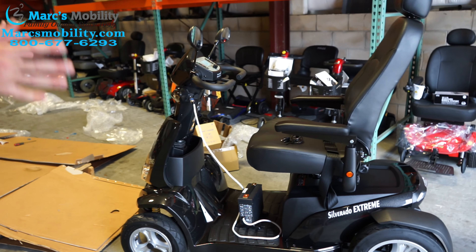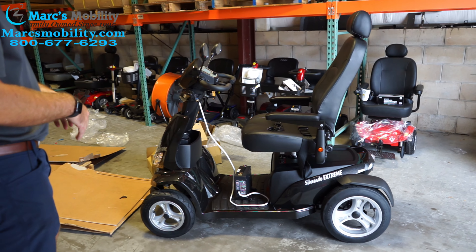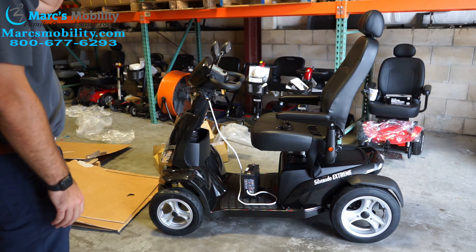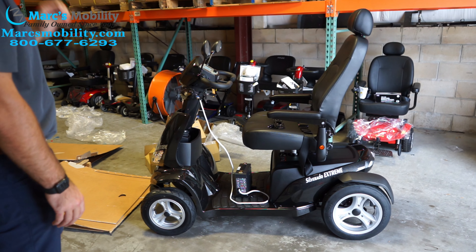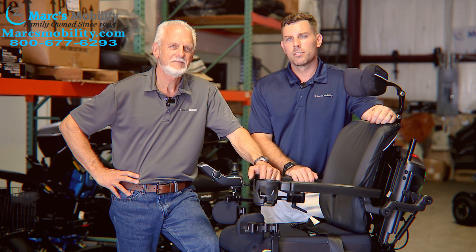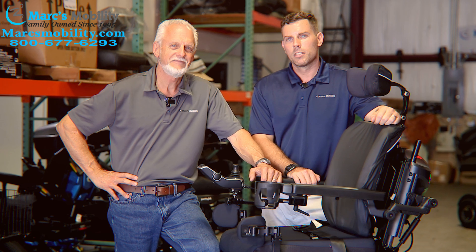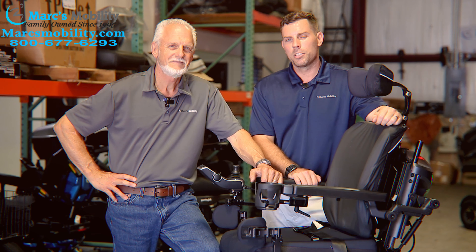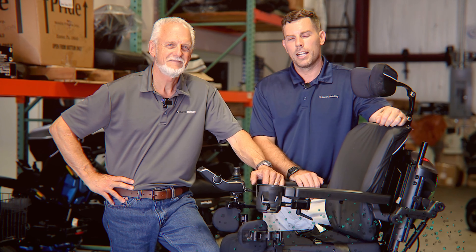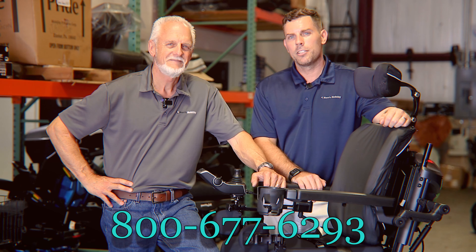This is the Merits Silverado Extreme — it only comes in this metallic shiny black color. It's a very sharp scooter. If you have any questions, give us a call. I'm Mark and my name is Alex — we're co-owners of Marks Mobility. I started this company in 1995. We sell many products, not just what you see in this video. Please call us at 800-677-6293. Thank you and have a wonderful day.